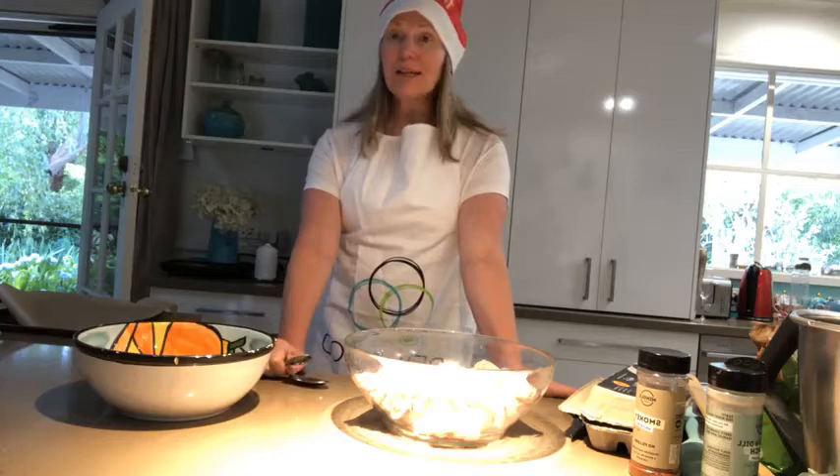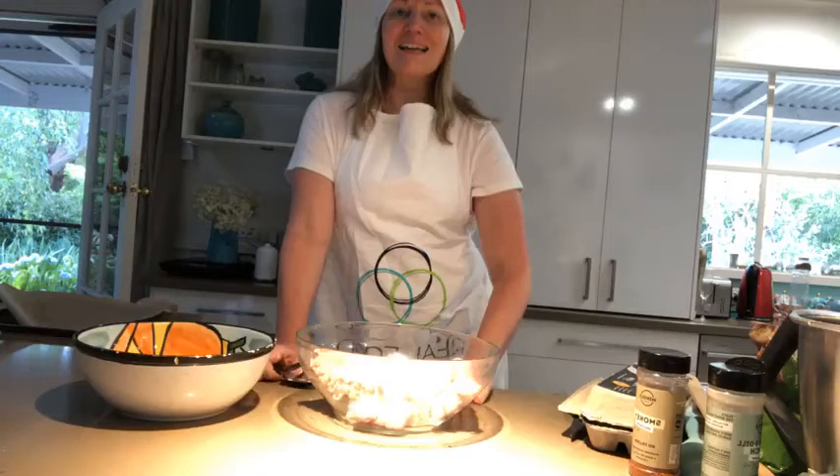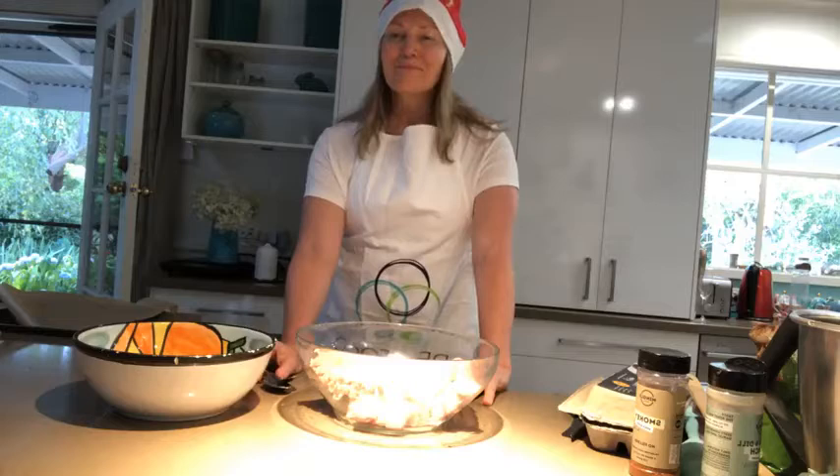Hello lovelies, how are we all? Dr. Lucy here with an episode of Cooking, Coaching and Conversations, with my very cheery ho ho ho Christmas hat.